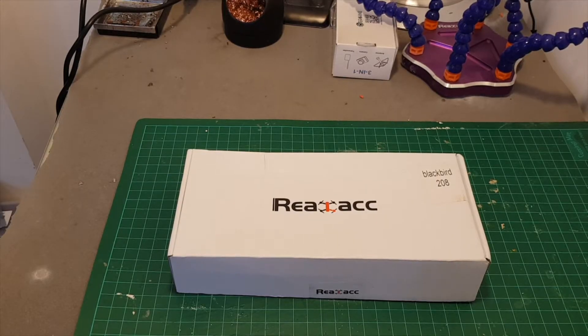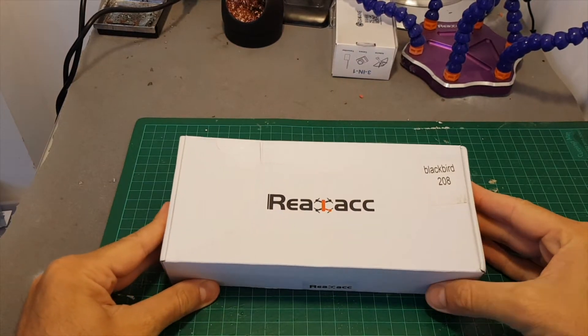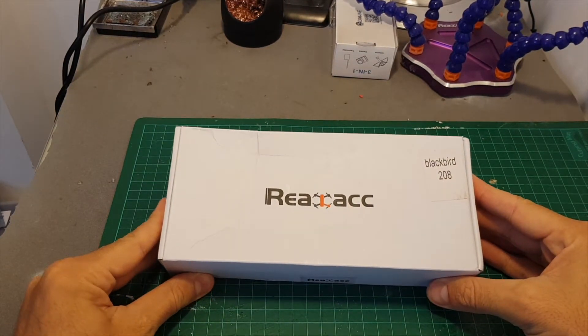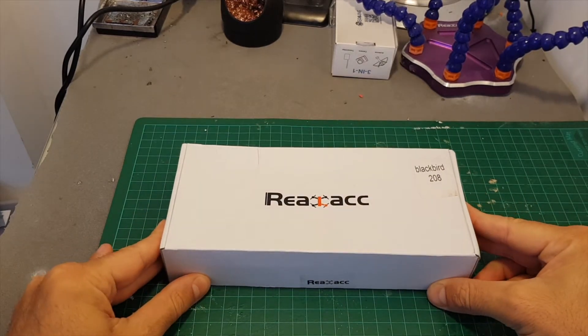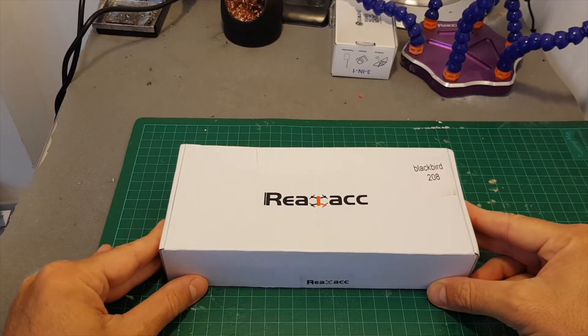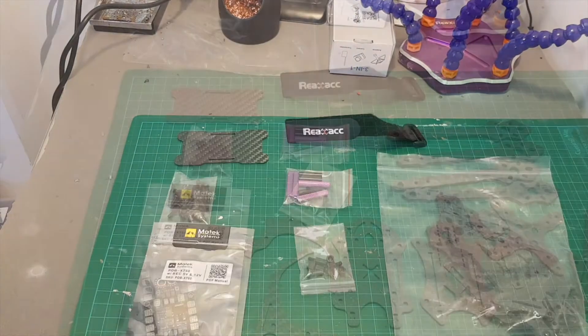Hello guys and welcome back to my channel. Today in this video I'm going to check this new frame from RealACC — this is the Blackbeard 208mm frame. So let's open the box and see everything we're getting inside.